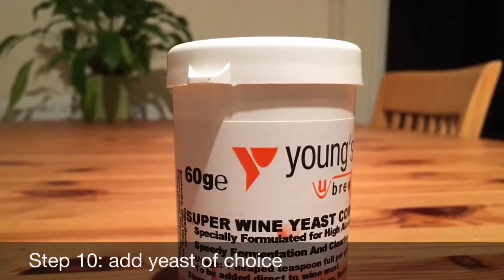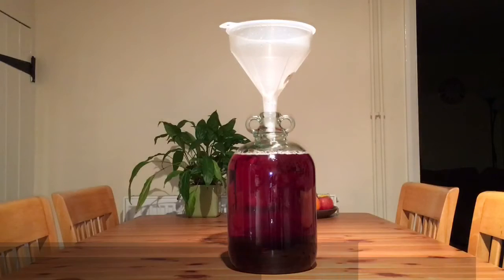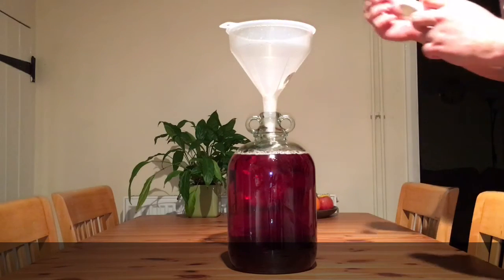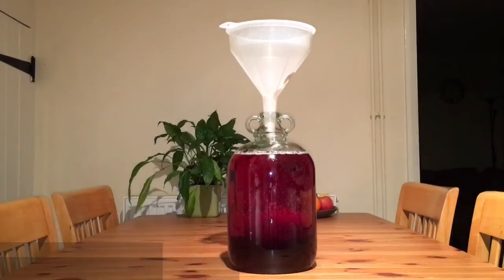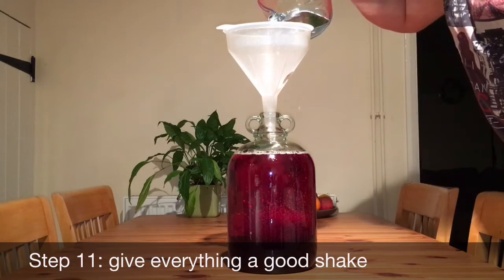Step 10: Add your yeast of choice. Step 11: Give everything a good shaking up.